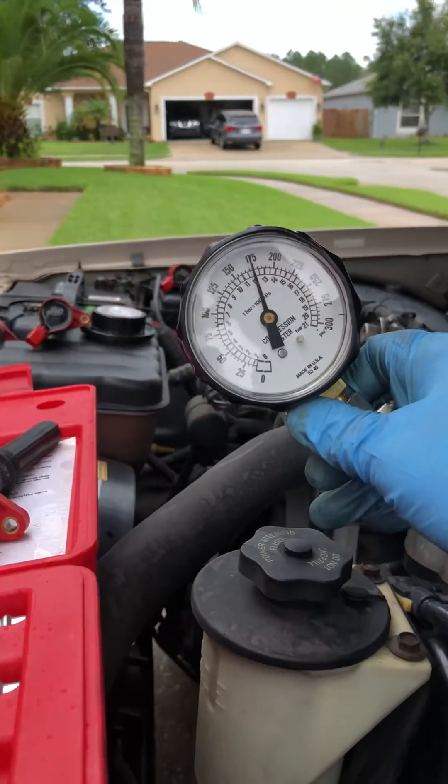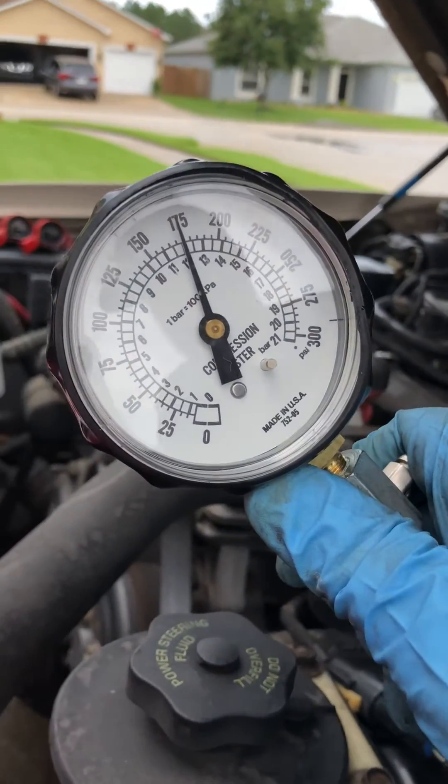Alright folks, you see the gauge reads about 175. That's very good — it indicates that cylinder's in good shape.